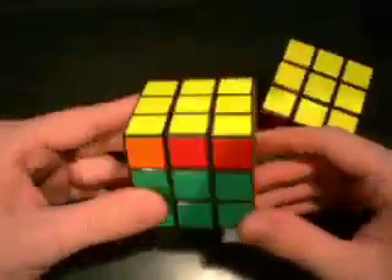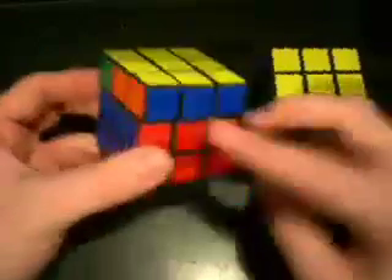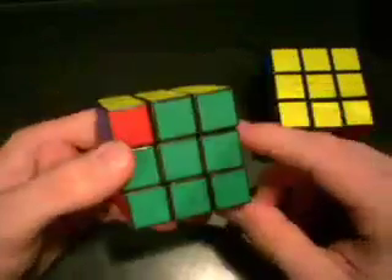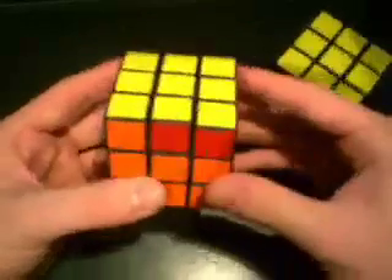So to do this, we're going to start by looking for a pair. Look, we've got a pair — we've got a blue and a blue. So we're going to put the pair in the back and do this algorithm.